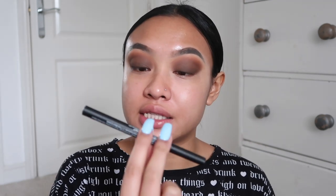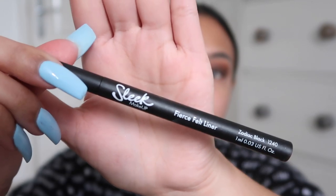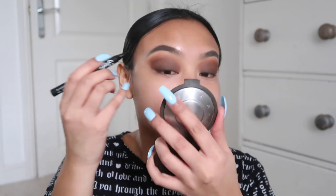I'm going to use this eyeliner from Sleek - it's the Fierce Felt Liner. Okay, so this is the eyeliner I'm going to use - wish me luck. Okay, so that's the best my eyeliner can be. I used to be so good at eyeliner - it literally just took me about 15 minutes to try and perfect this line.